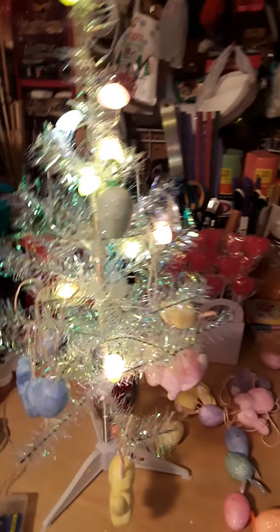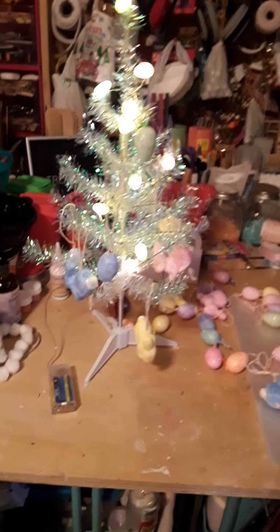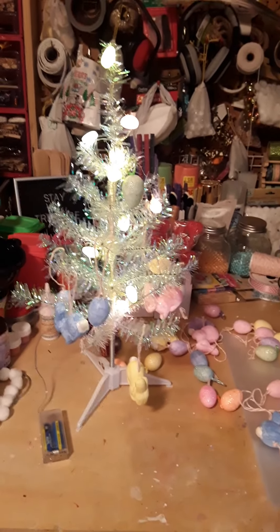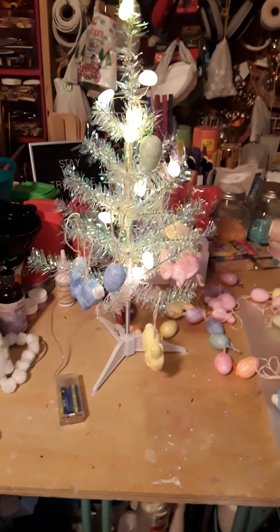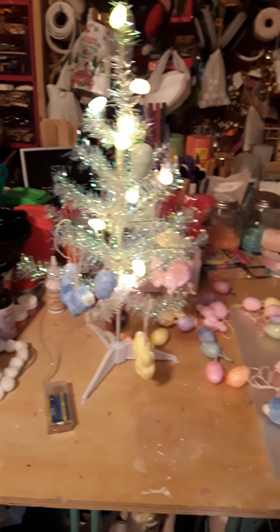So there you go — an Easter tree! You can put as little or as much as you want on here, that's completely up to you. However you want to do it, this is your project and you're only limited by your own imagination.